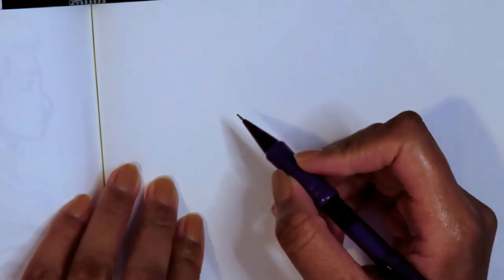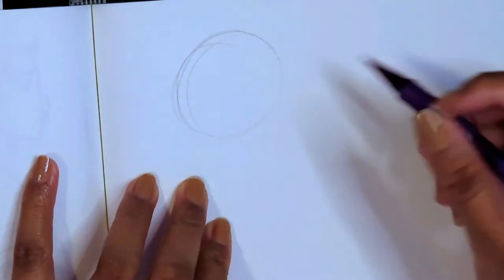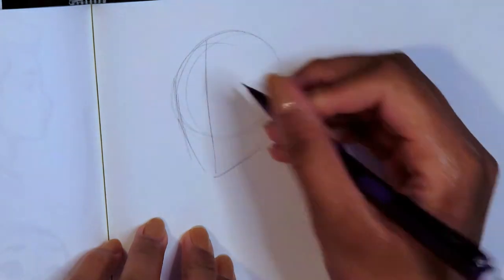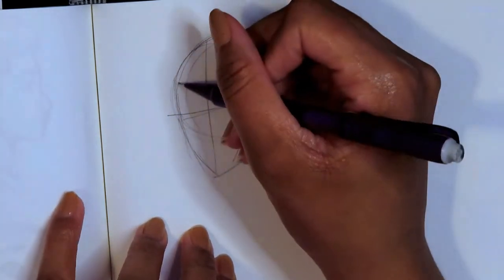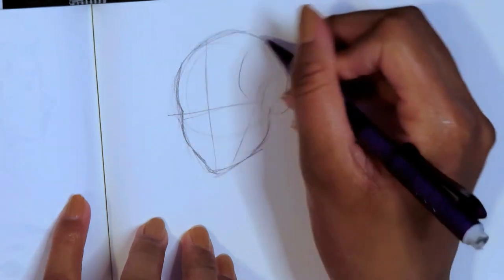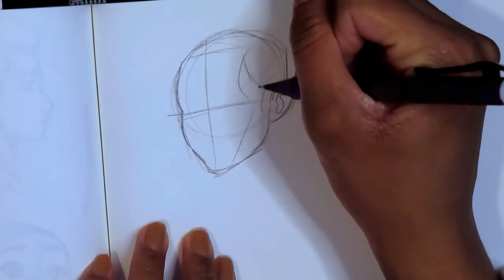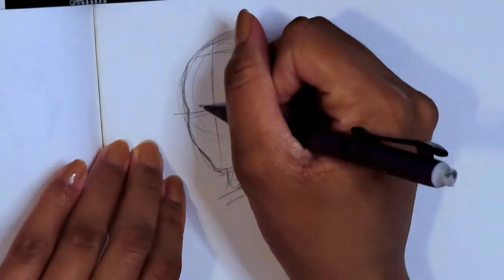I did a tutorial a while ago on how to actually draw a face and it's basically the same thing, since I draw black people almost exclusively. We're gonna start with a circle — just doing the basic structure of the face first before we get into the features. The features I'm really going to show you how to draw are the nose and the mouth, because when people ask for help drawing black people, that's probably what they mean. I'll also show you one thing when I do the side profile. I'm going to draw her hairline and neck too.